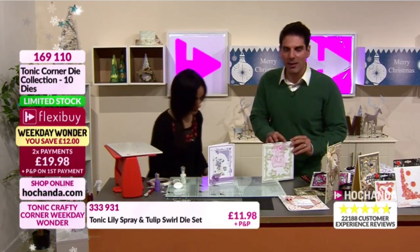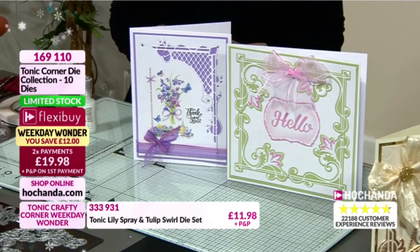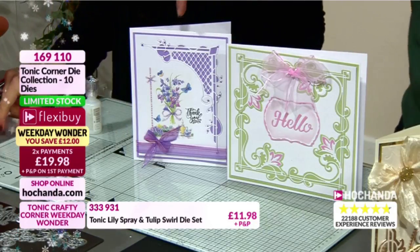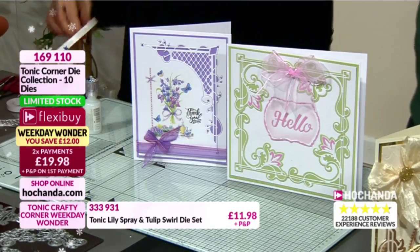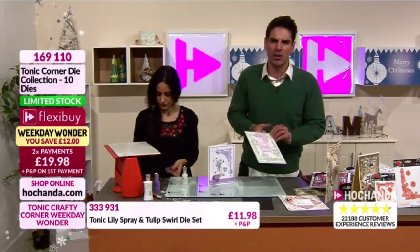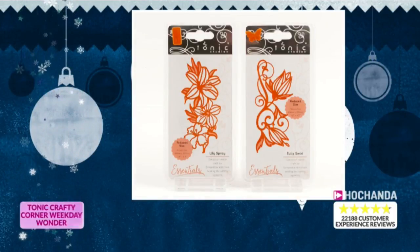If you're on the fence - we're limited stock - just have a look at the two different cards Paula made. You could be making these with this set and it's just the tip of the iceberg. Really showcasing how usable this set is for such a great price: £19.98 getting 10 of these beautifully ornate detailed corner dies. They are corner dies but they are so much more as well. Details on your screen, and we have more dies for you too.